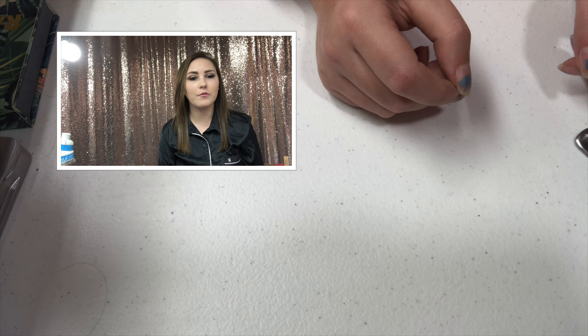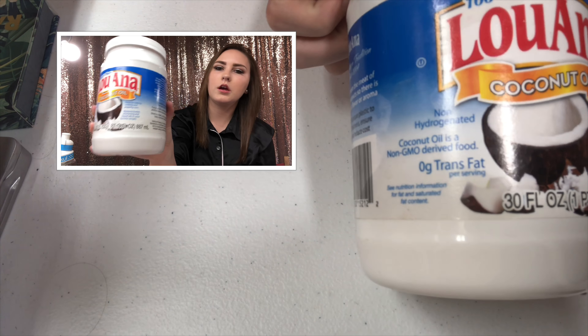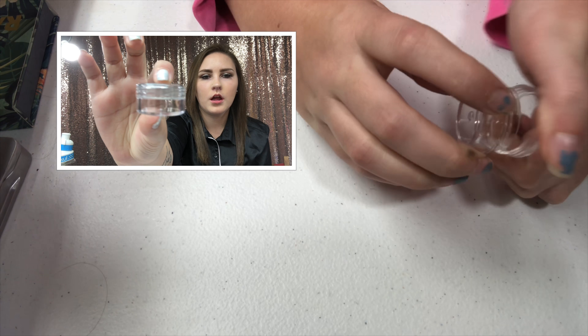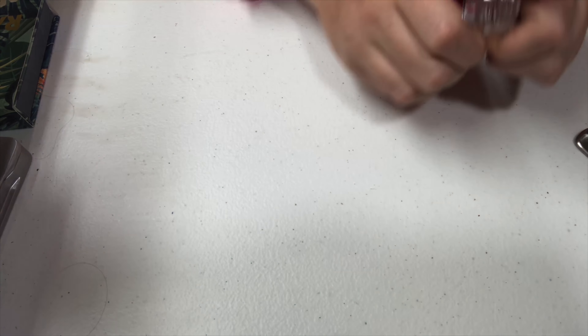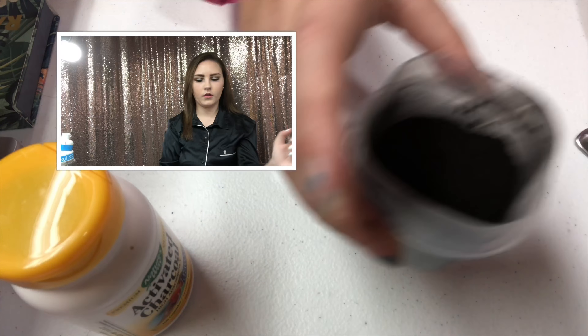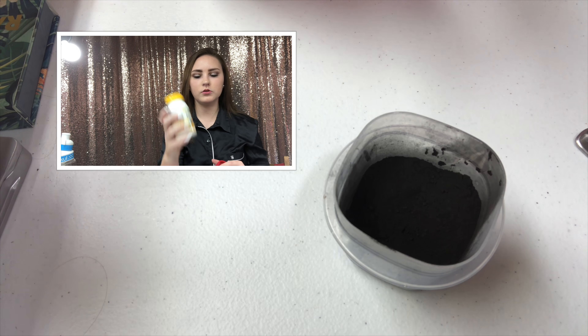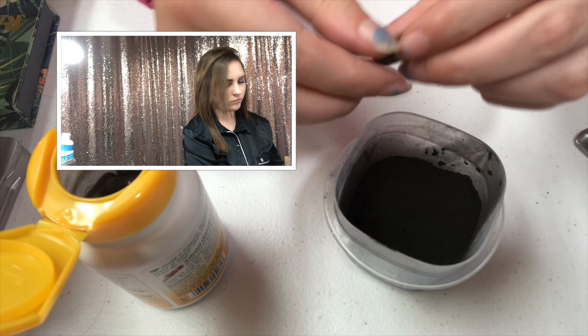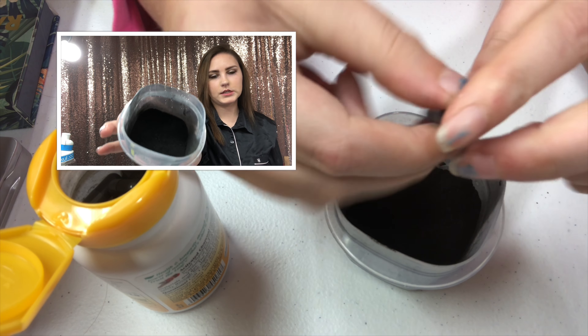Hi guys, welcome back to my channel. Tonight we're going to do DIY eyeliner. What you will need is coconut oil, a container, and activated charcoal capsules. I just took the capsules and emptied them out in here.